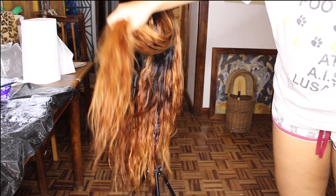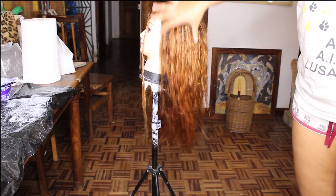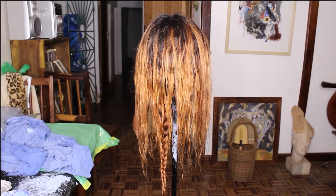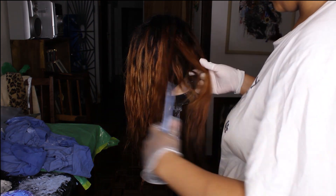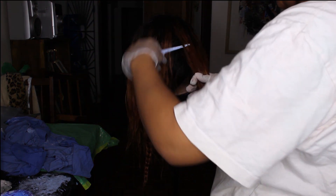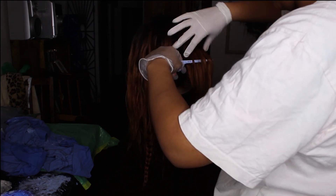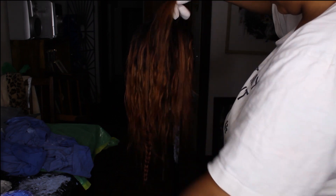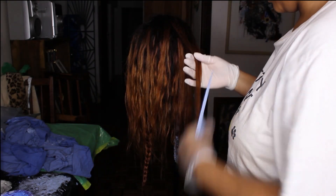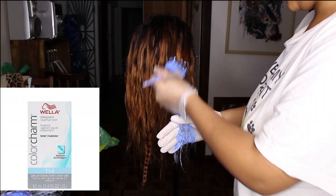I wanted to add some highlights, so I sectioned the hair in half focusing more at the top, which is where I wanted the highlights most. I went back to those front framing pieces and reapplied the bleach. Then I used the weaving method with a comb to pick out random strands to highlight — I didn't do the full first-round process, just picked pieces I wanted lighter. After that, I washed out the bleach and used the Wella T14 toner.